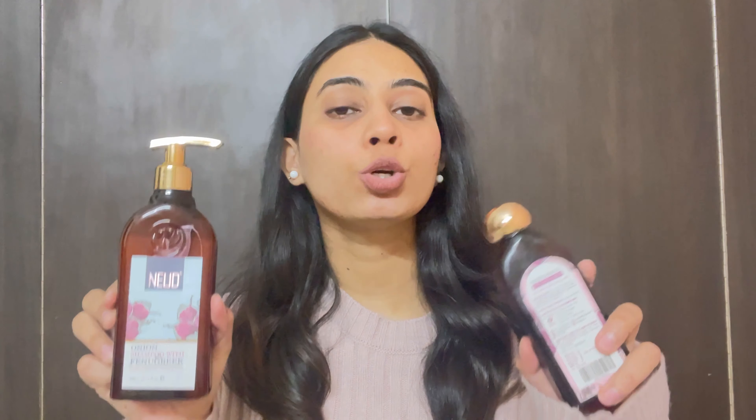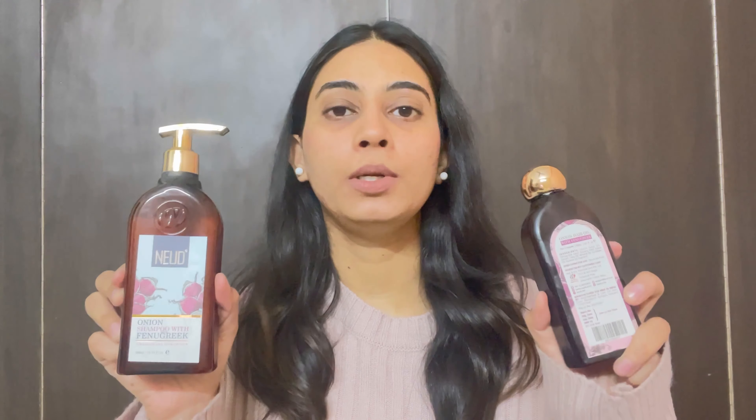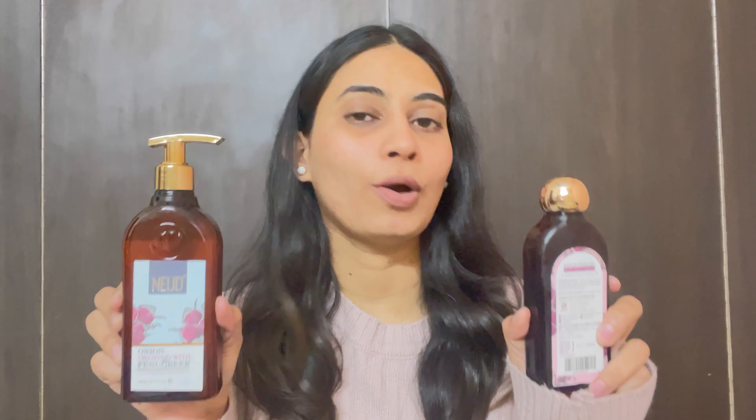This hair oil is MRP 290 and you get 150 ml of product. The price of this hair shampoo is 470 and you get 300 ml. Considering the quantity, I don't think it's costly — it's much more affordable. If you want it, you can buy it. I will put both product links in the description box so you can easily buy from there.